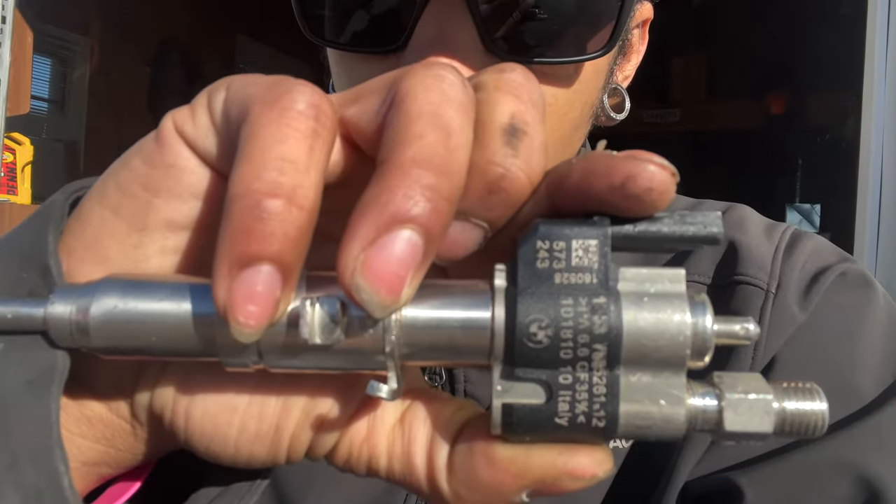The scariest part is I have eBay Index 12 injectors. I'm currently on Index 11s that I've had for a year and a half — I bought them from FCP Euro and had them coated. These don't look too trustworthy but we're going to try them anyway. They're supposed to be remanufactured and recoded, but who knows if they actually work or not — which is the whole point of this.